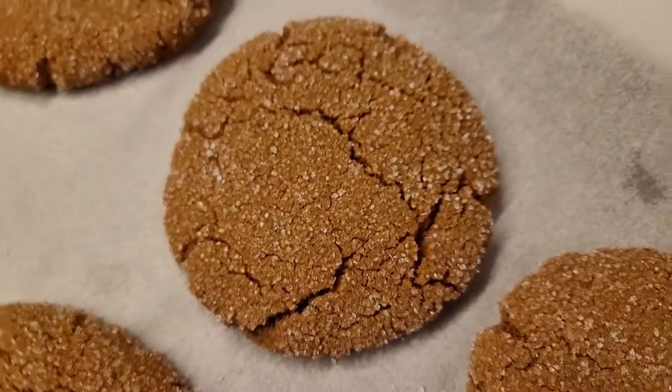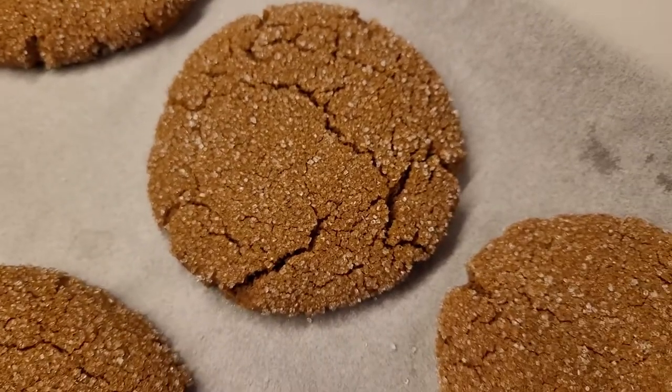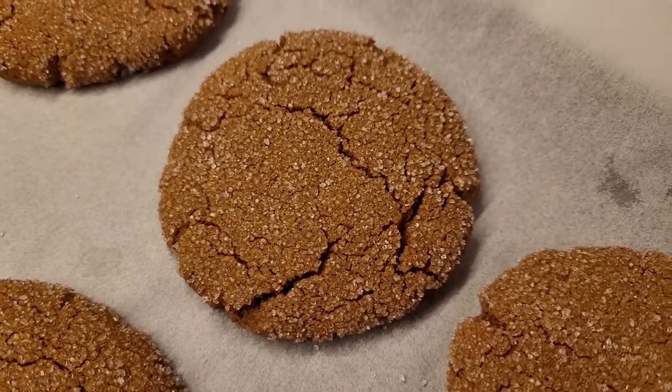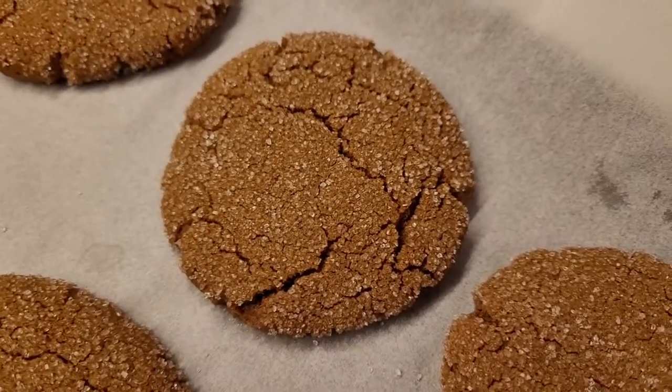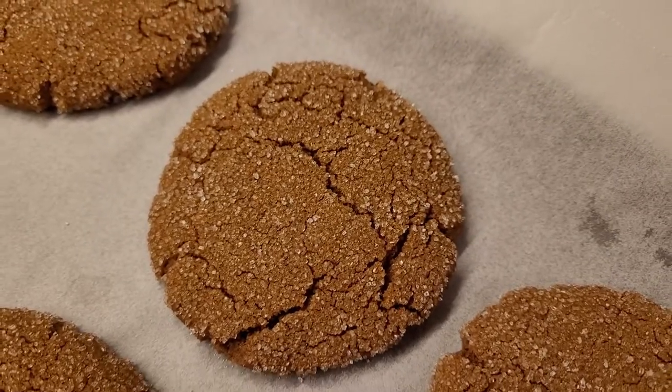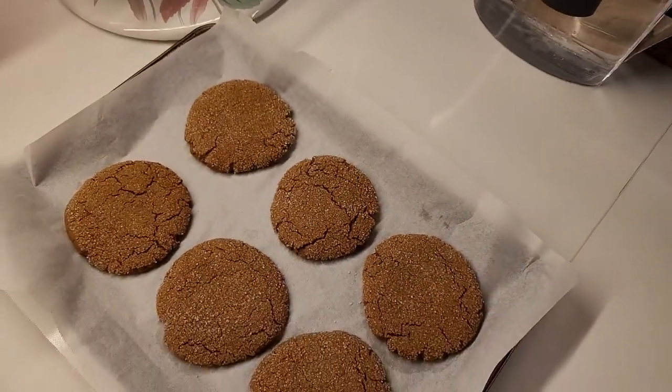I hope you had fun joining me on this video! My golly, I can't wait to eat these — they smell so gosh darn good! Until the next video, remember: don't get too old, dangit! See you in the next one!